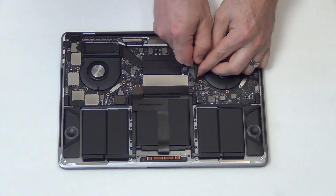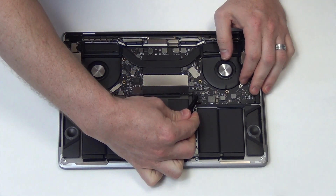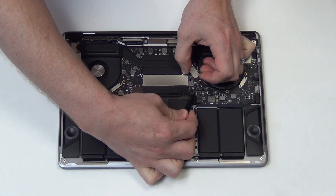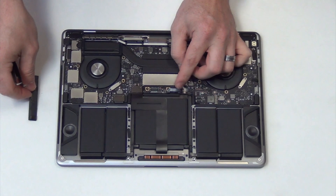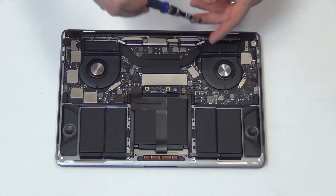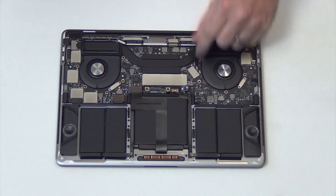Before you begin working on the logic board, you will want to unplug the battery. Use some tweezers to disconnect the flex cable located here. Then use a T4 screwdriver to remove the screw holding down the battery, and then bend back the flex cable for the battery away from the board.